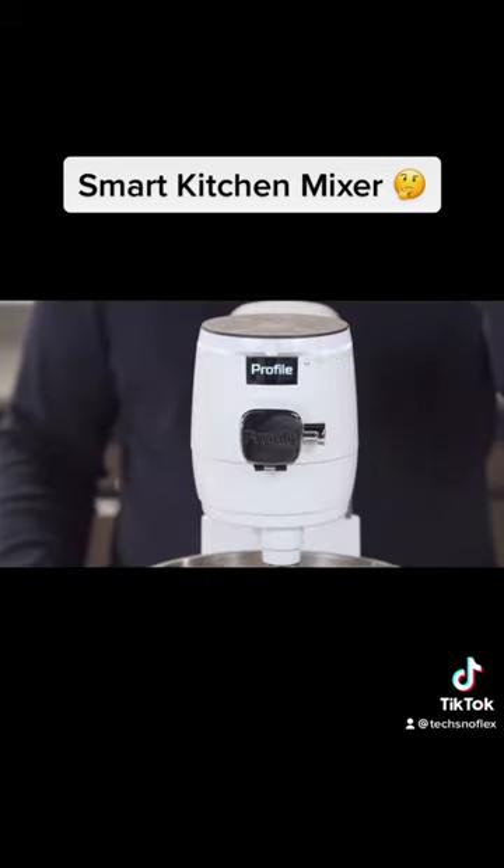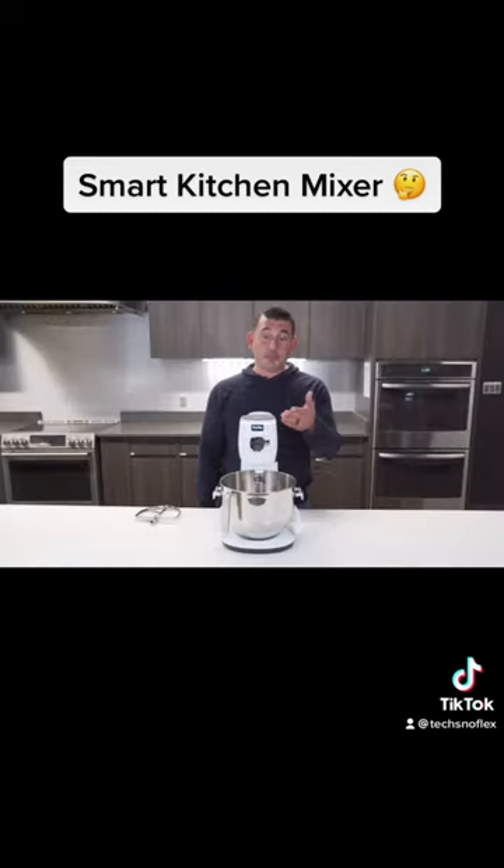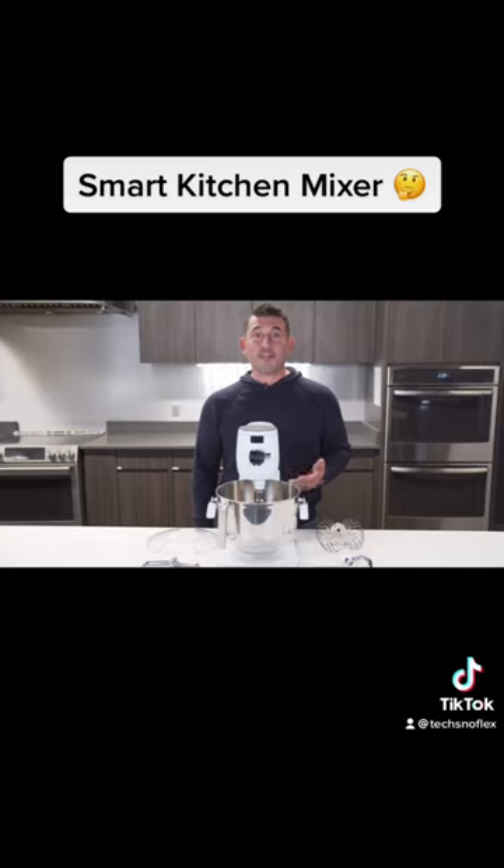The GE Profile notification light ring illustrates the mixer's mode, timer, and scale. This mixer can do everything that you would expect from a traditional mixer, but better.